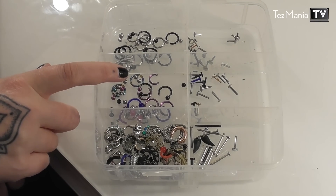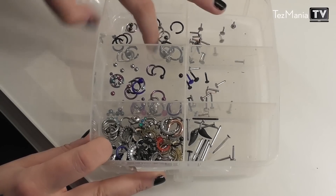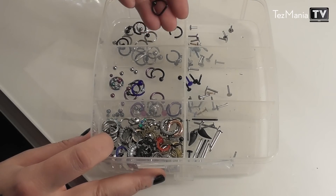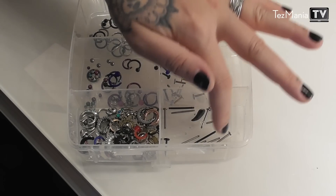In here I have horseshoe rings — both plastic and metal ones. In this section there are complete rings and a couple of D-rings. Over here I have longer bars; these are bars I used for my cheeks when I had those pierced, so I don't really use those anymore.